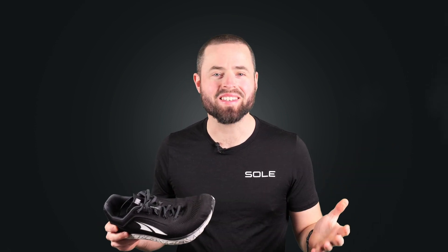So you wear a wide or natural splay running or trail running shoe and you're looking for a supportive insole that will fit the shoe perfectly without altering the heel to toe drop of the shoe. Well you're in the right place. I'm Paul from Sole, here to tell you about our wide footbeds.